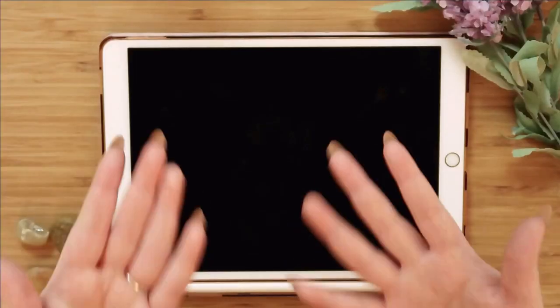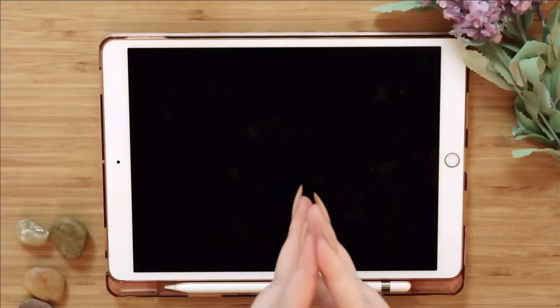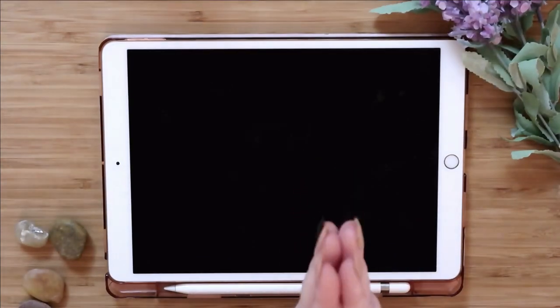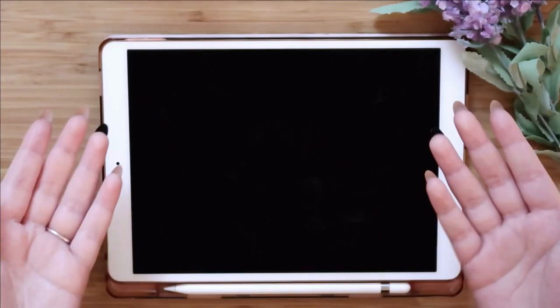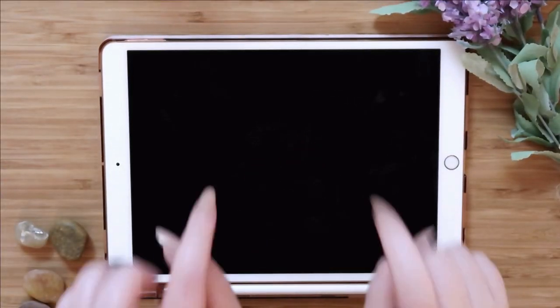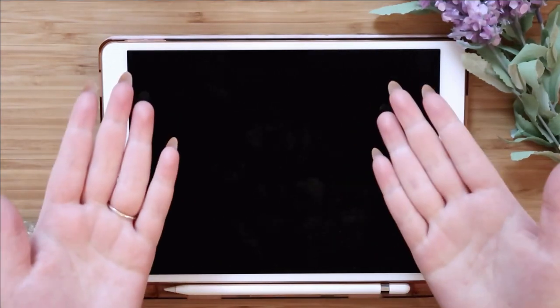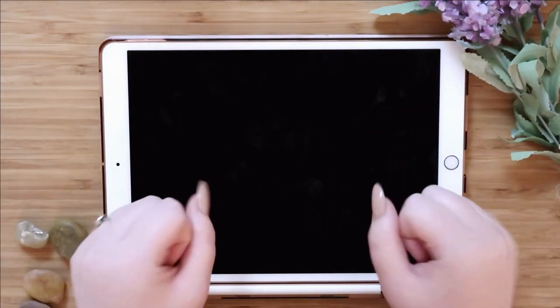That's all for my bullet journal tutorial — it's actually really simple. You can take this cover page and put it into Procreate to start your reading journal. Thank you so much for watching and supporting. If you want to see more tutorials, let me know in the comments and leave a like. See you in the next one, bye!